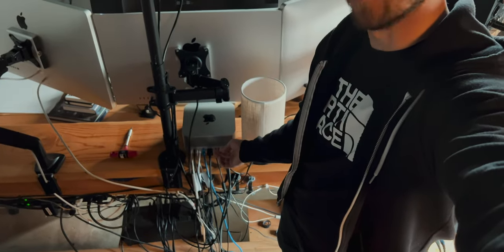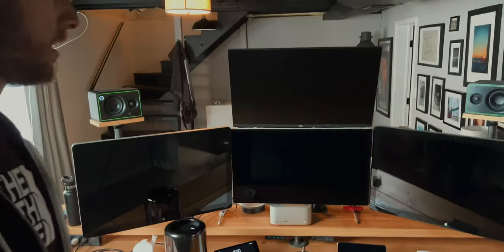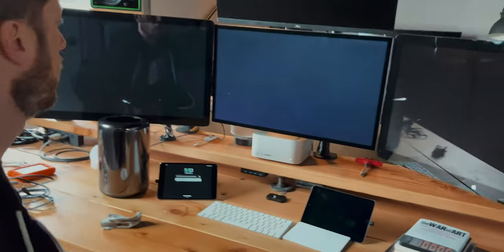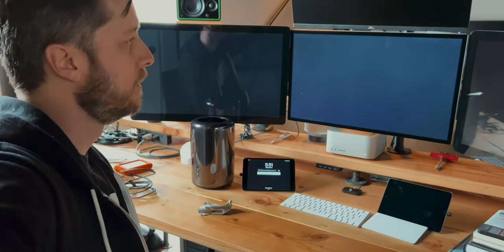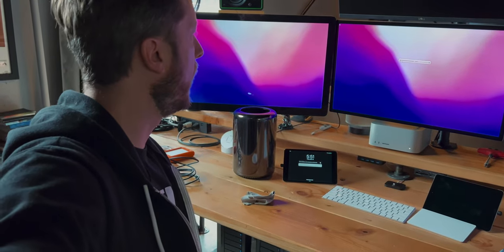So here we go — first time turning on the new Mac Studio. There it is. Startup chime. Let's go around front and see what happens. We have liftoff. Let's see if these displays work. They do work.